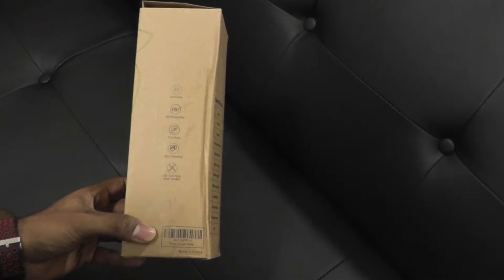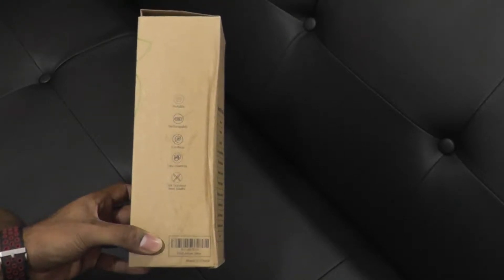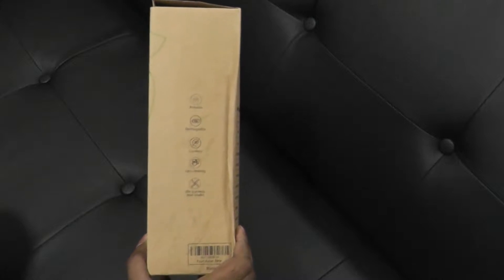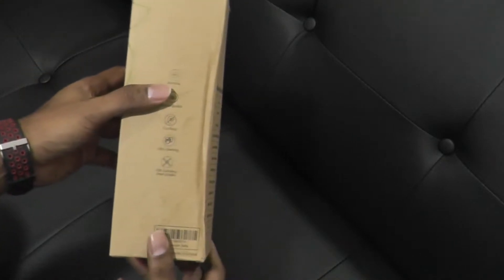So on one side of the box — well, first of all, it's a fruit juicer. It's a USB powered fruit juicer. Interesting concept to be honest. We'll see how it works later, but it's portable, rechargeable, cordless, easy cleaning, stainless steel blades.